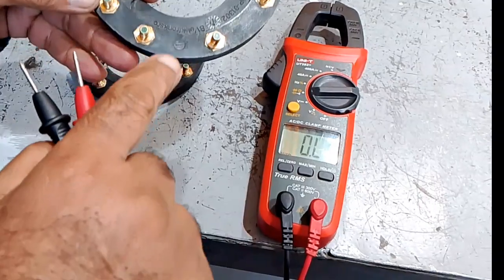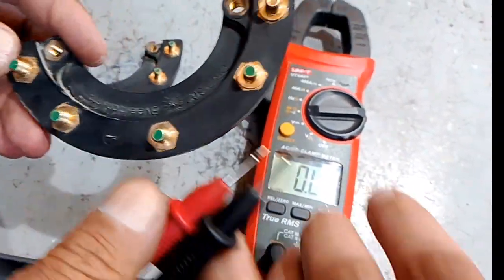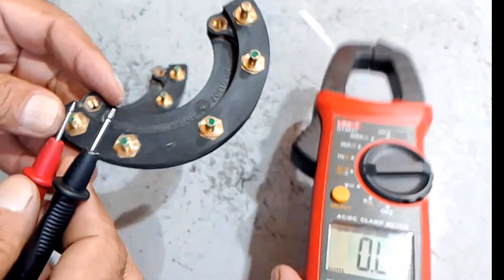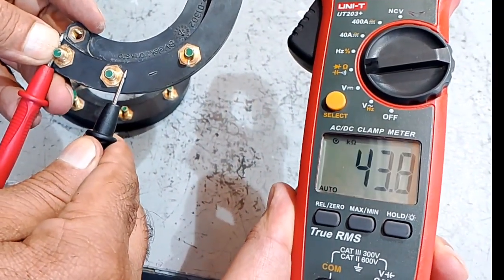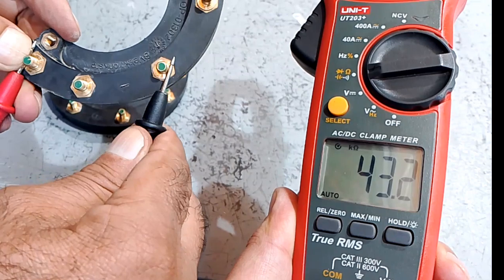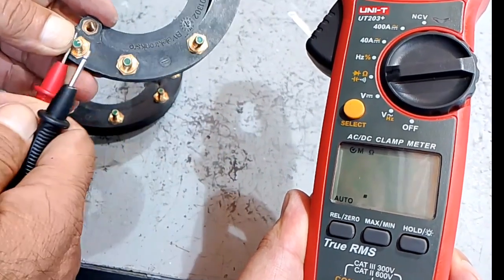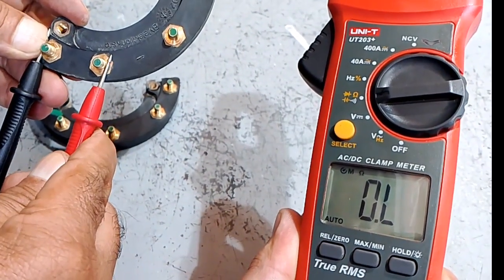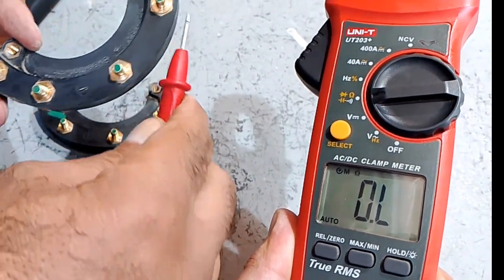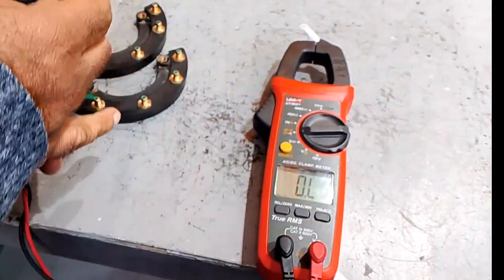Now we have to fix it back to the exciter rotor and check the negative diode. Put the red wire to the first pin and with the black wire check the reading — it shows 43.5 on all three. We flip the wires and there should be no reading. If there is no reading, it means the diode is OK. Now we fix it back to the exciter rotor.